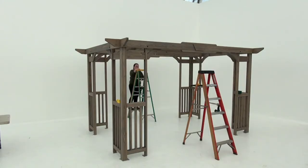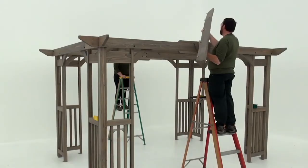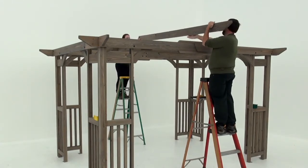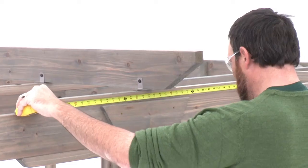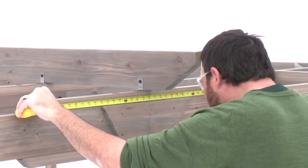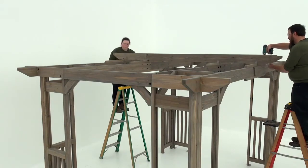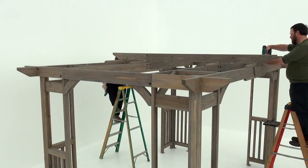For this step, position a ladder just in front of the pergola and right in the middle, and a second one just behind the pergola and also in the middle. With some assistance, place trellis assembly A on top of the four beam assemblies. Use a measuring tape to make sure trellis assembly A is centered on each splice. Once you're sure the trellis clips are centered over each of the beams, attach each one with a pan screw.